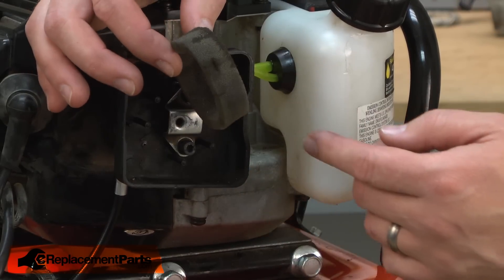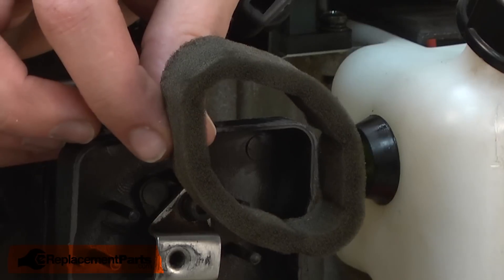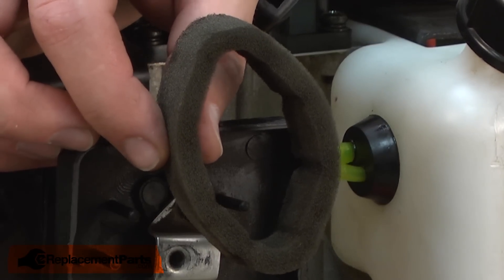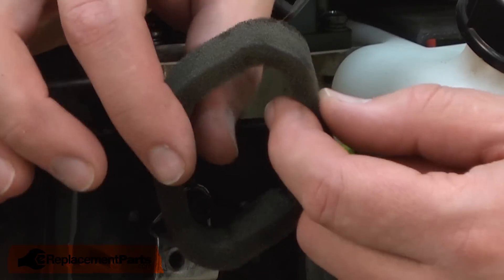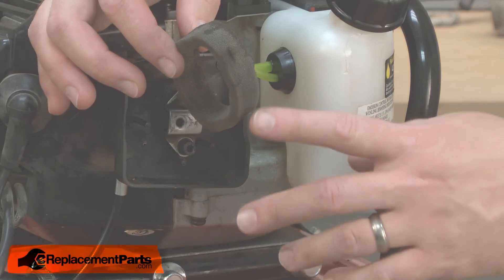The filter is made out of foam and can be washed many times with soap and water. After multiple washings, the air filter will tend to stretch and won't fit quite right, and it should be replaced at that time. Also, if you notice the foam starting to deteriorate and fall apart, that's also a sign to replace it.